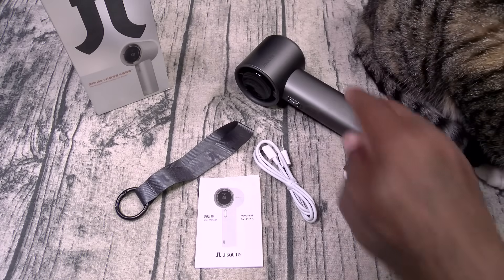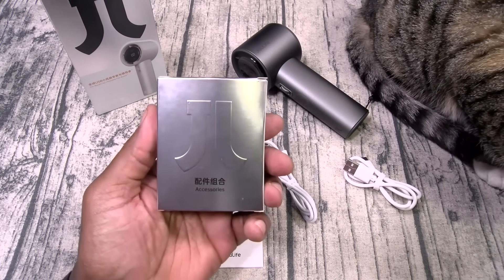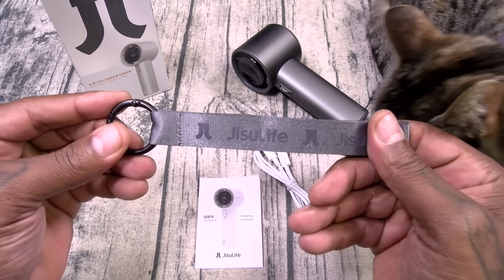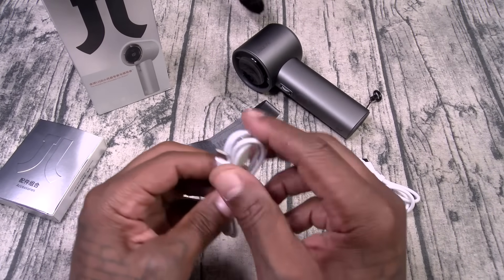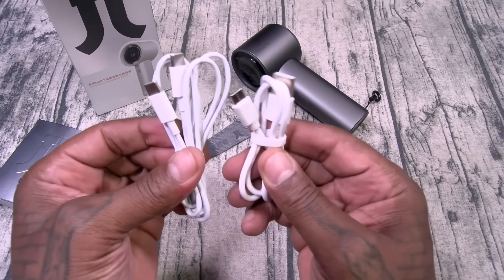I got so hyped when I pulled this out of the box I didn't even realize there was another box inside. It does come with a lanyard, your usual booklets, and it also comes with a USB Type-C to USB Type-C charging cable — so it comes with two cables total.